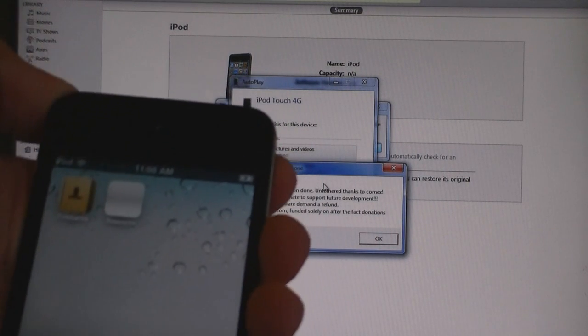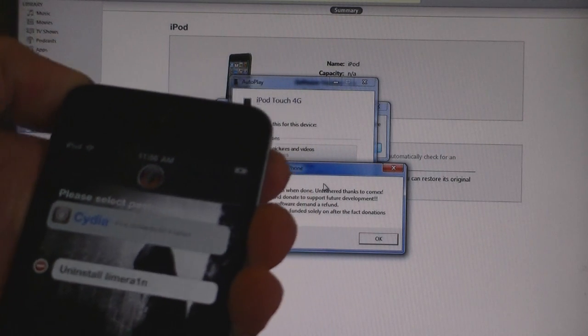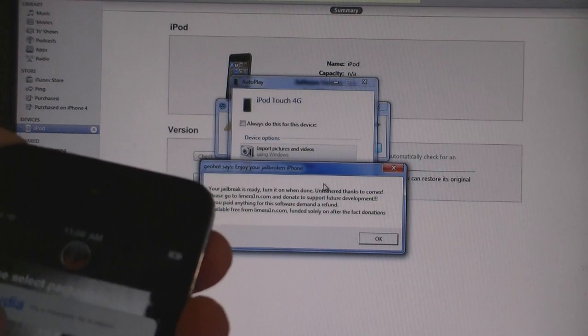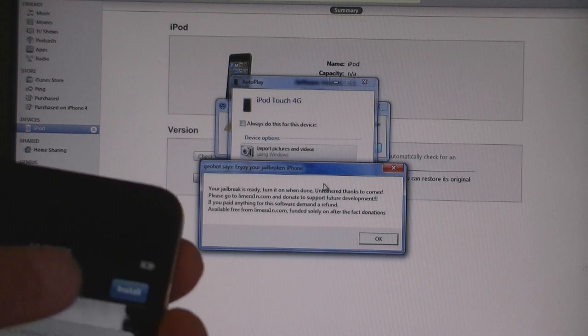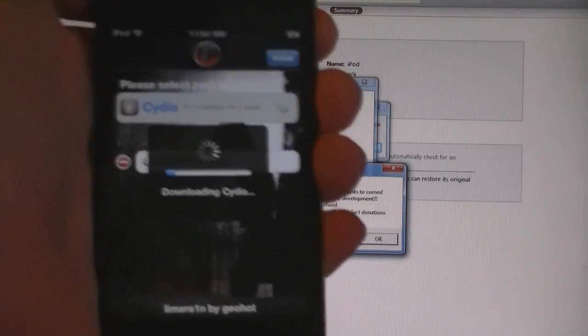And now you will see LimeRain. Open LimeRain, tap on Cydia and click install. Now it's downloading Cydia to your iPod.